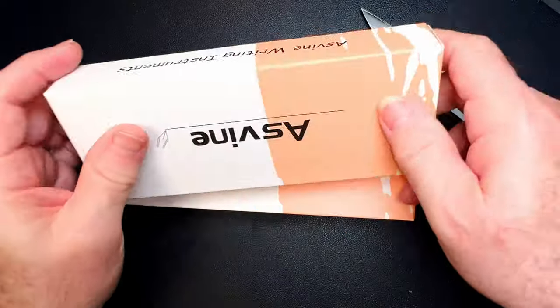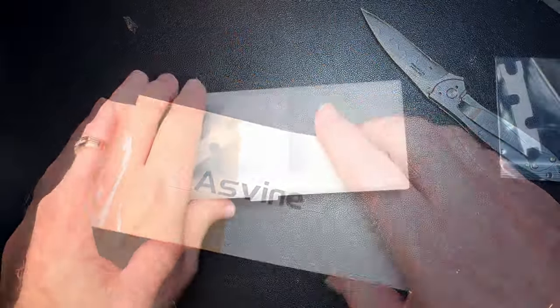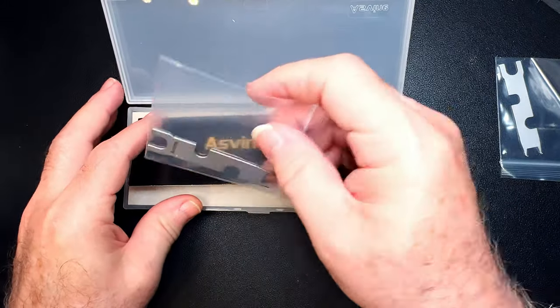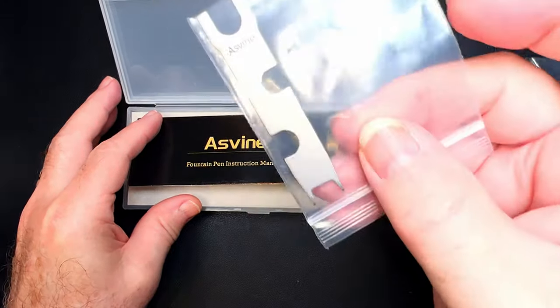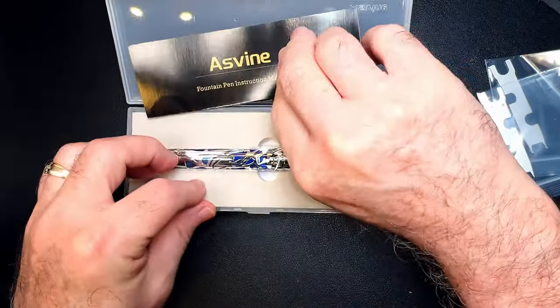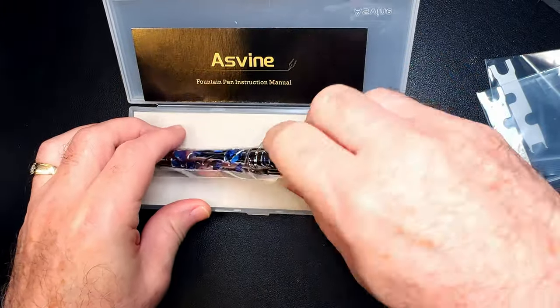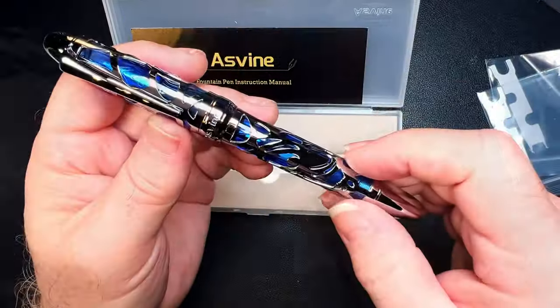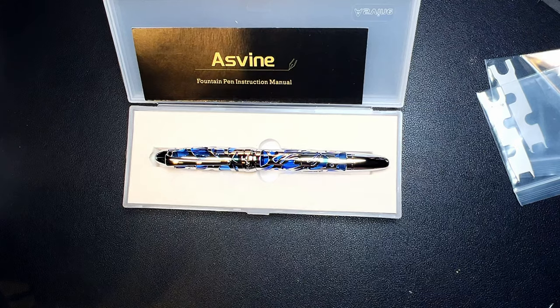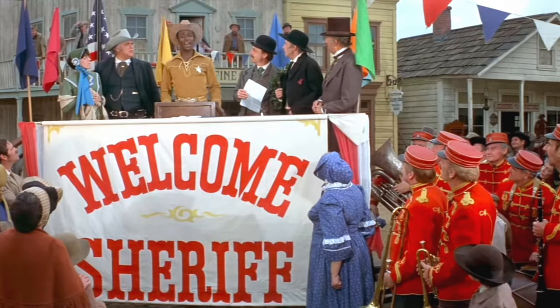Okay, so there are two Asvine pens in here. This will be the P80 — again the wrench, and it's branded Asvine — the instruction manual, and here it is. This is very very similar to the Asvine V169.